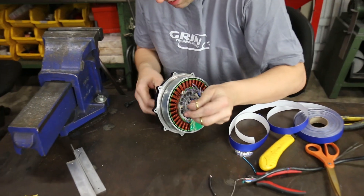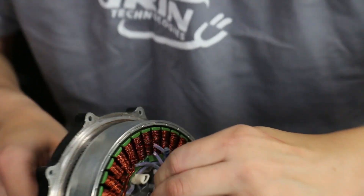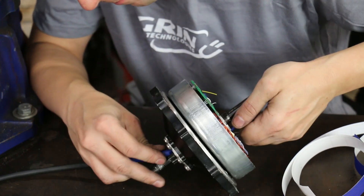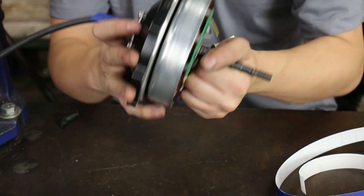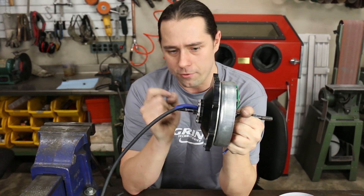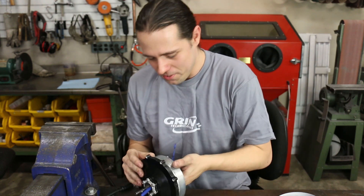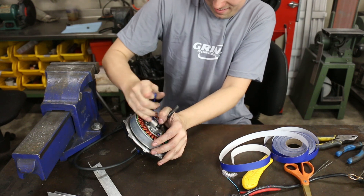We've got the tape. Getting rid of the forceps now — very carefully pulling the tape through. We now reach the point where the meat of the cable is entering the bore, and this is where the going gets a little tougher. We've reached the point where the thickness of the outer sheath plus a little bit of leftover tape is entering the bore, with the rim tape sticking out the other side. Now it comes down to raw physical strength and hoping your tape is tight enough.